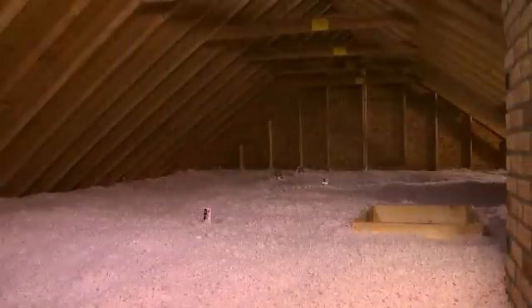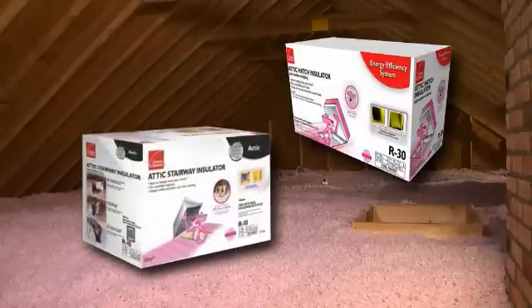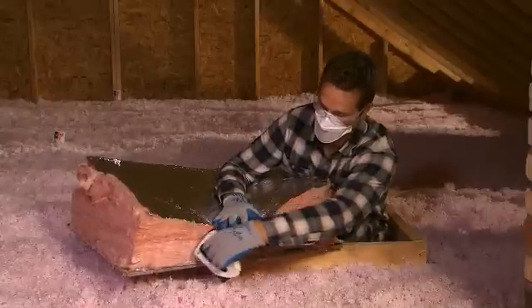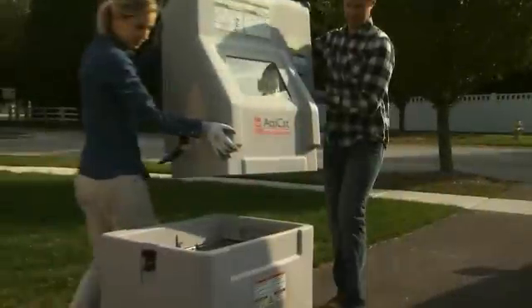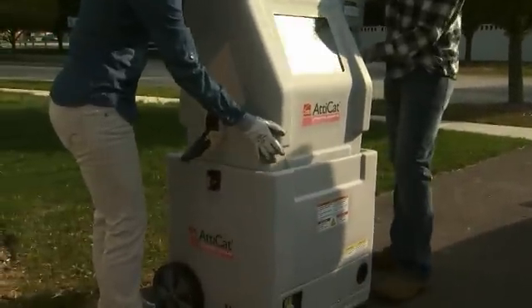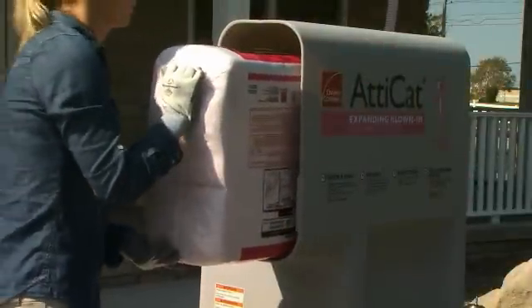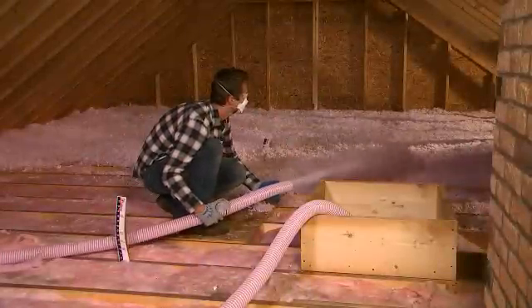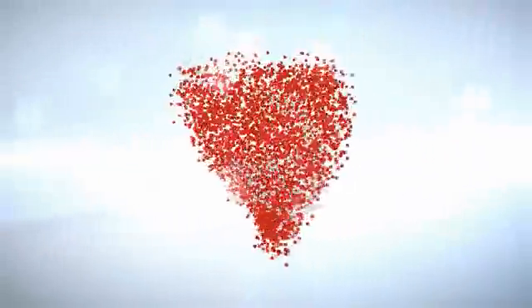Cover the attic entry door with either an attic hatch insulator or an attic stairway insulator. The attic hatch insulator should be cut to the size of the hatch door and stapled to the door, then position the door back into place. By following the simple directions in this video, you'll find insulating attics with the Owens Corning Atticat Expanding Blown-In Insulation System is an easy, do-it-yourself project. Your efforts will reward you with a more energy efficient and comfortable home for many years to come.